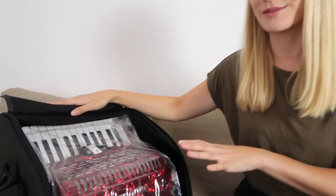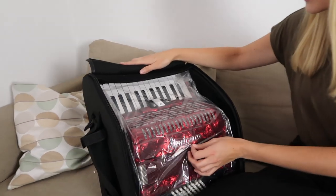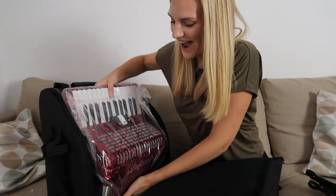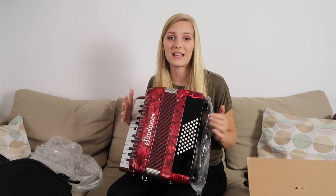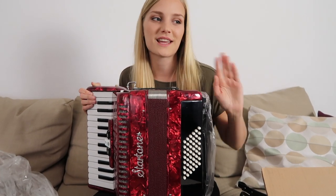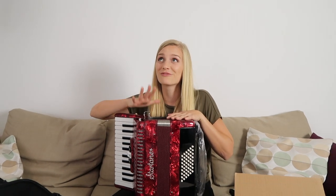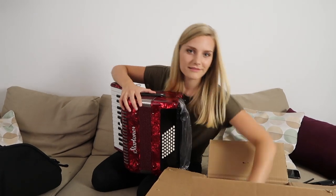I legit thought this was going to be a brass instrument — like a horn or something. It looks so cool, it's glittery! I'm so happy right now. I always wanted to play an accordion and I've never done it before. After the theremin I was like, whatever comes next I'm fine with it, but I'm really really happy about this one. Let's check out the challenge.